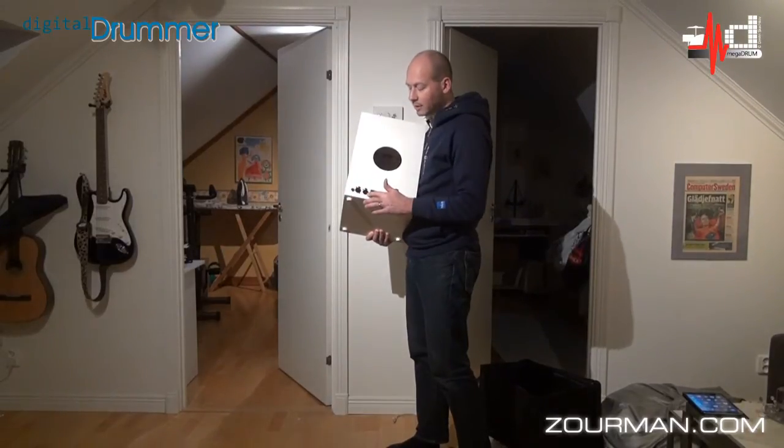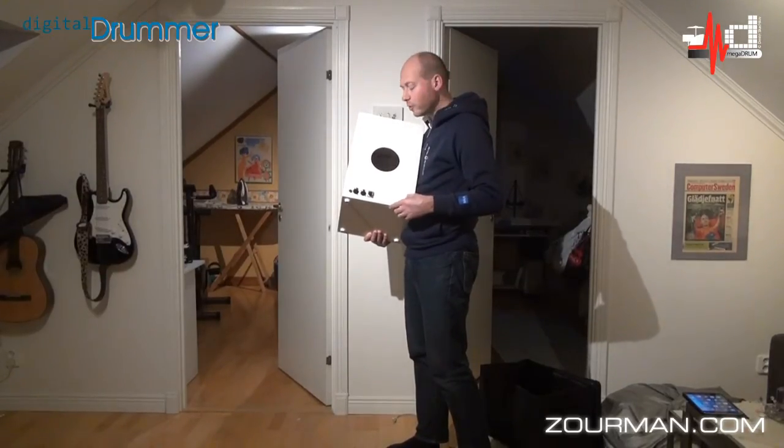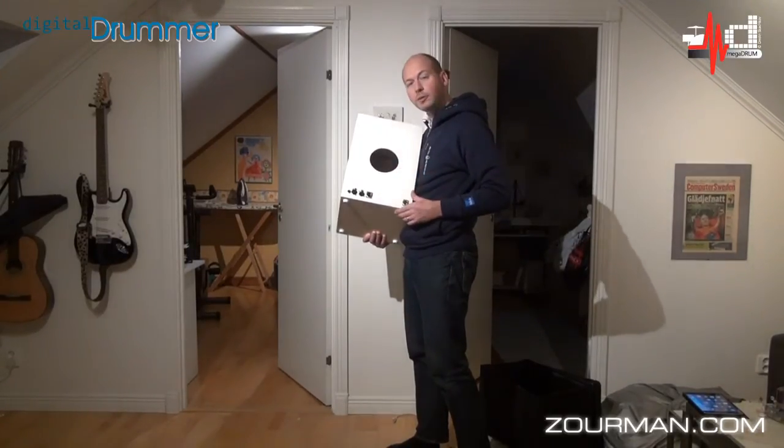I also have a couple of extra trigger inputs if I want to attach a pedal or kick drum or whatever outside. I've also got an onboard microphone installed and an output for that as well.